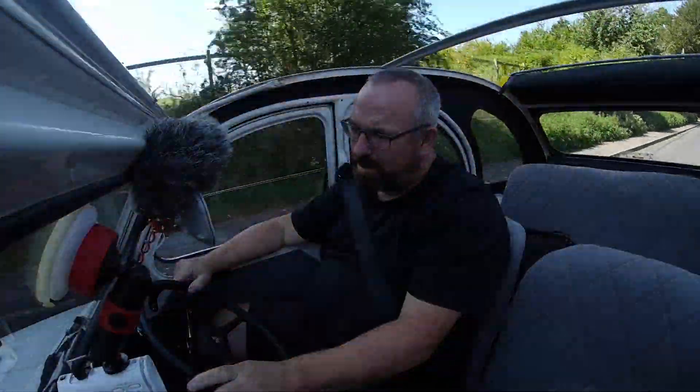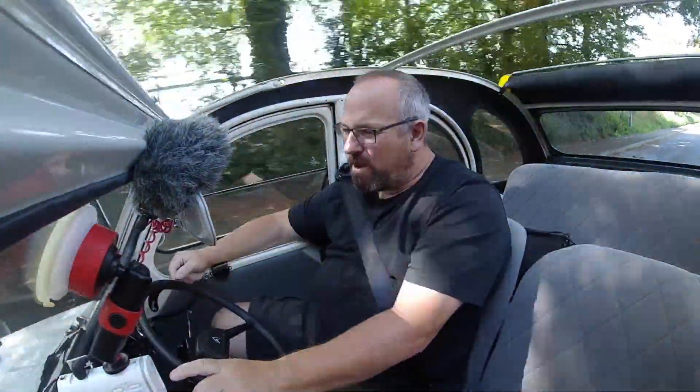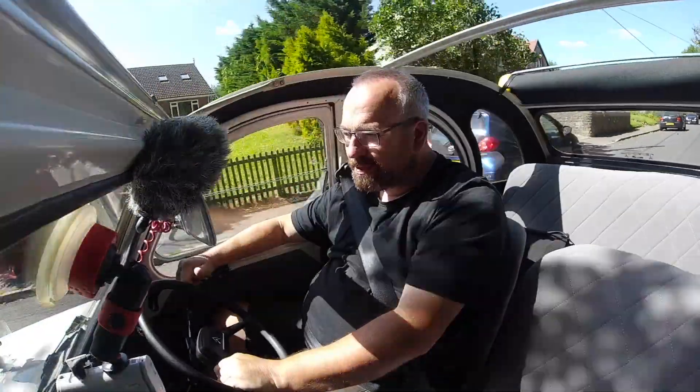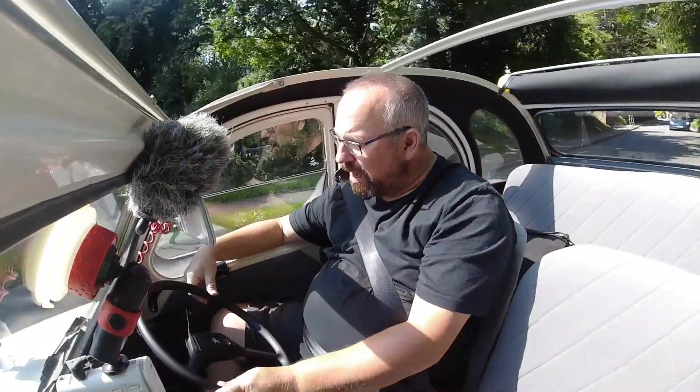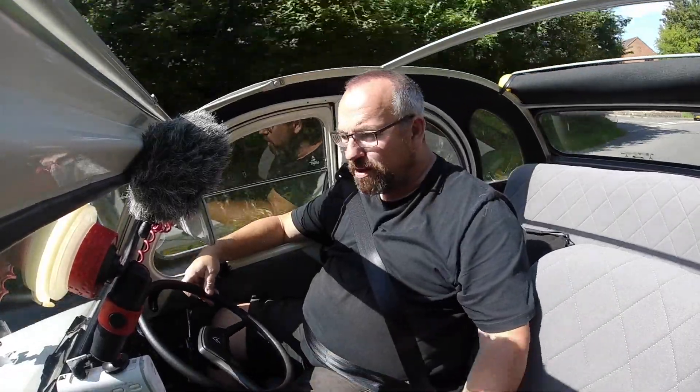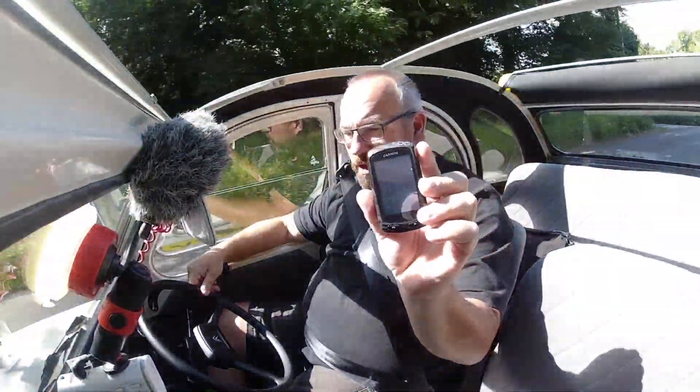Hi folks, you join me once again. This time we're in our 2CV EV - this is the pre-production right-hand drive version. Today we're doing a range test. The car is fully charged and I'm going to drive it as far as I can until it stops. I've got my bike computer, which runs off satellites, so we've got a precise, accurate figure of how far we've driven.